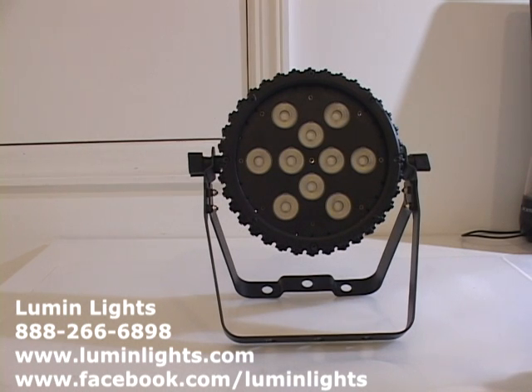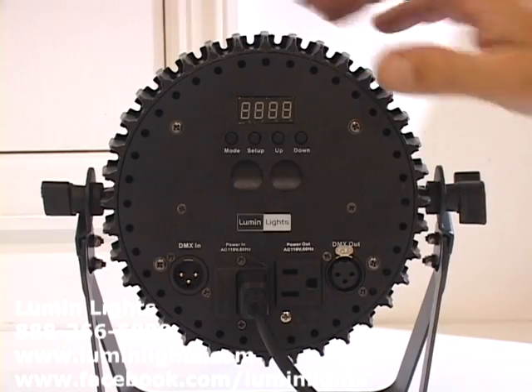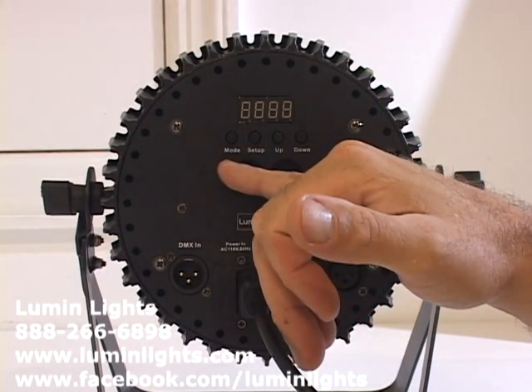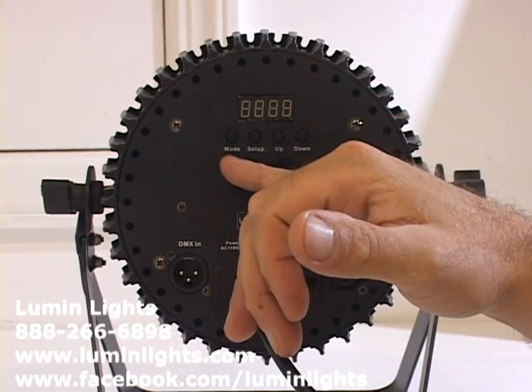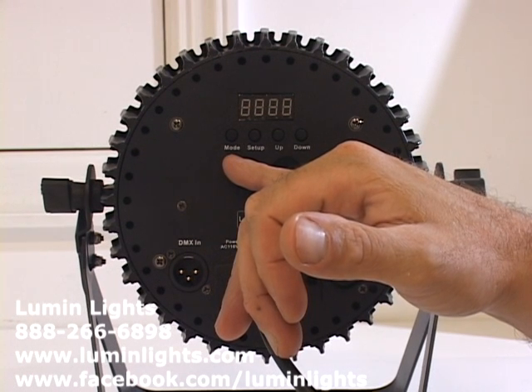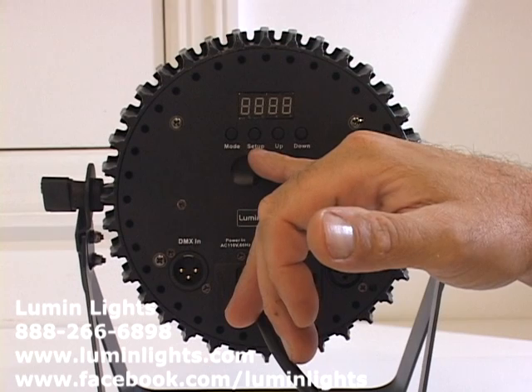We have the AR Pro 10 powered up now. Looking at the menu button switches, they're labeled: Mode, Setup, Up, and Down. Mode is to switch between different categories or menus, and Setup is to enter.